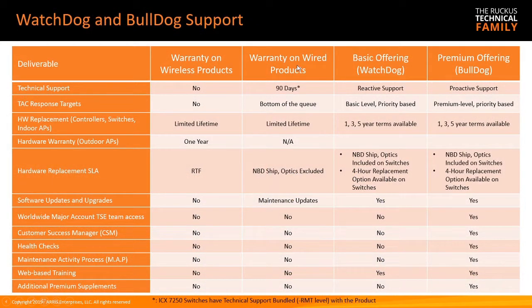As we covered, the warranty includes 90 days of tech support with advanced replacement. You can upgrade to Watchdog or Bulldog — reactive or proactive levels of support — available in 1, 3, and 5-year terms. Next business day or 4-hour parts replacement is available on either option.